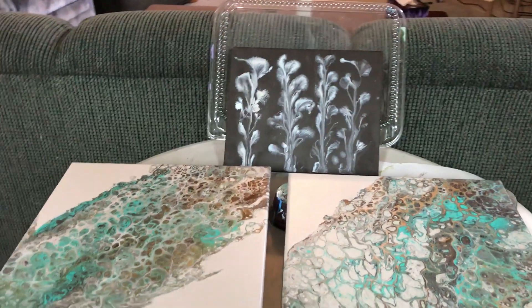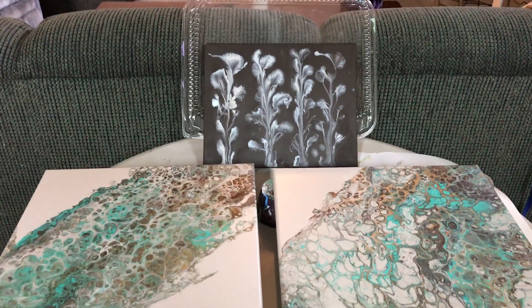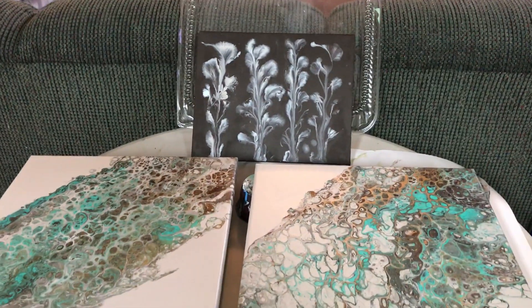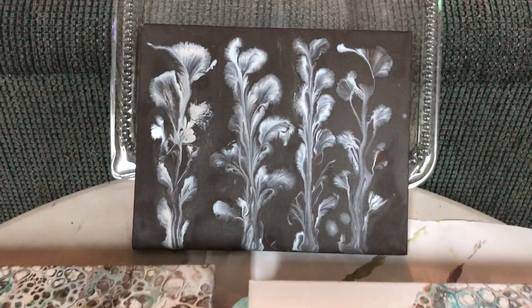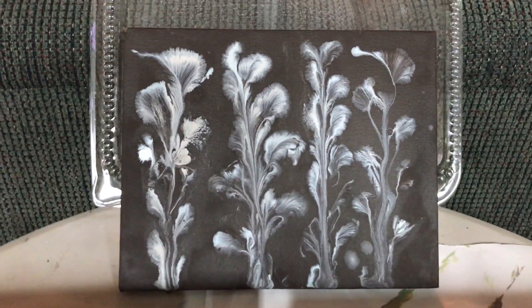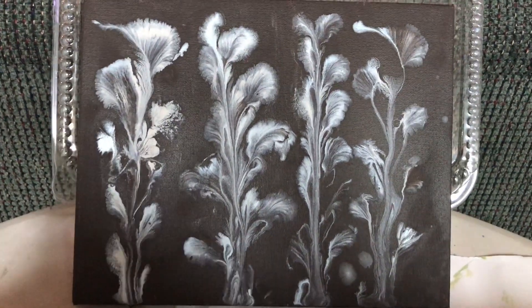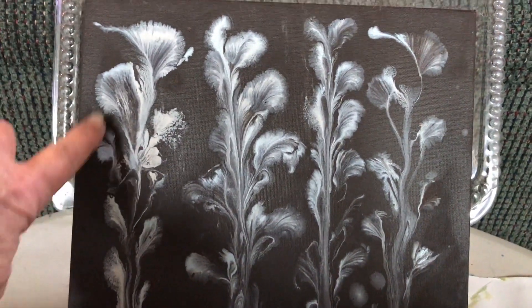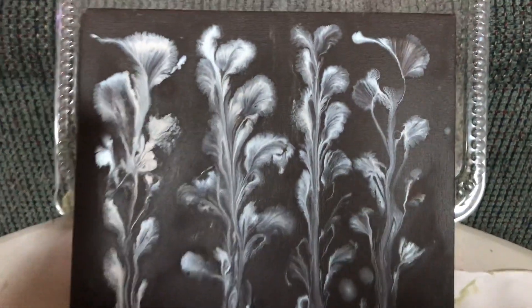Good morning, it's Carol and I'm in my art room today. I'm just going to update you on a few of my videos that have dried. This one I did probably about a week ago and it's dried nicely — it's a little hint of blue, more blue here, just a very, very pale blue. It dried nice and smooth.